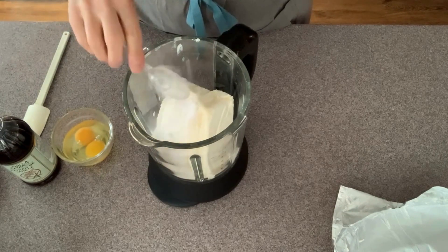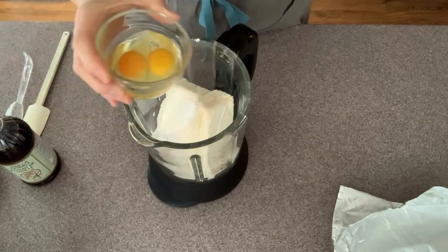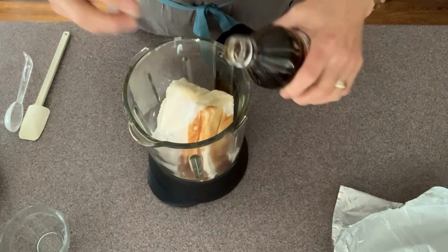a tablespoon of starch — I'm using potato starch, though the recipe calls for cornstarch — two eggs, and a teaspoon or so of vanilla.